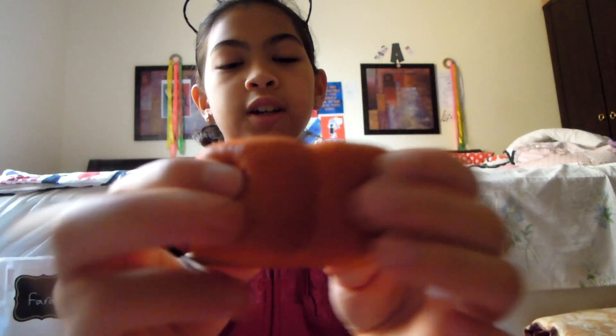Next letter is Y and I don't have anything for Y, so I'm just going to bite this little squishy right here. This guy's pretty squishy — it tastes kind of like vanilla-y, chocolatey.